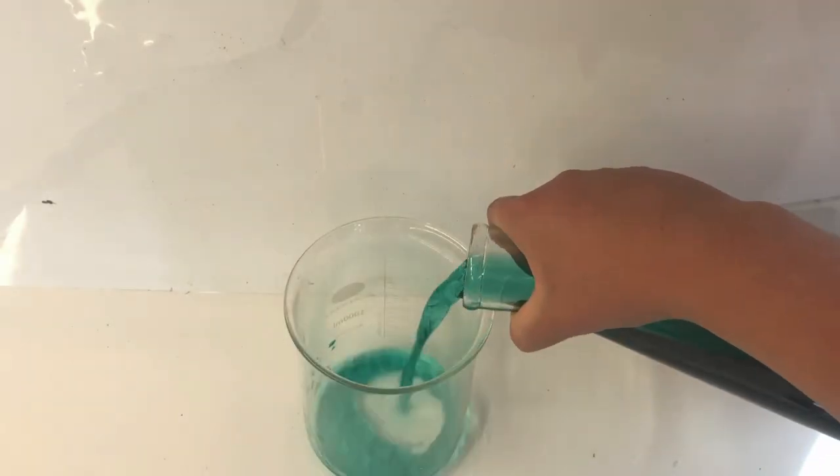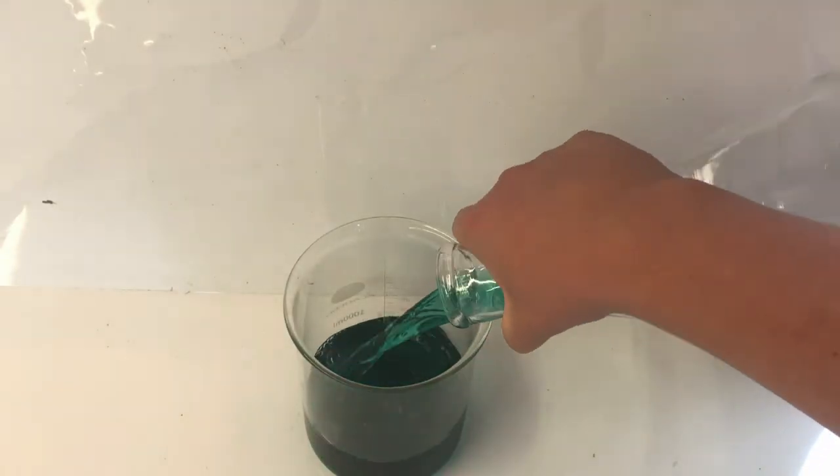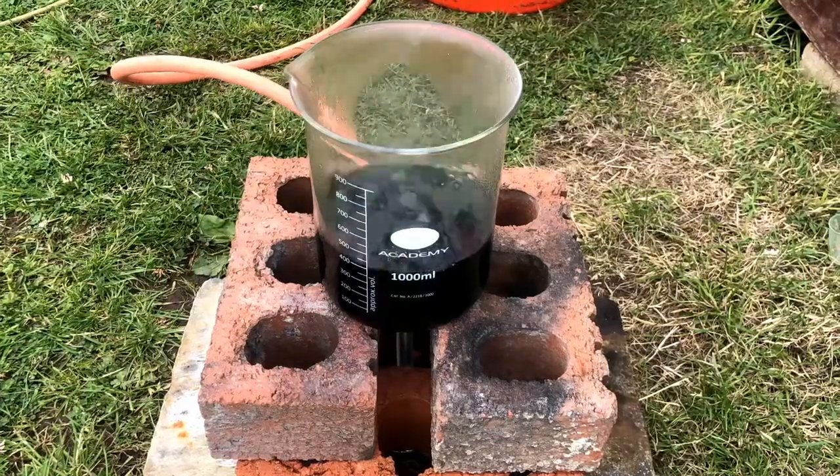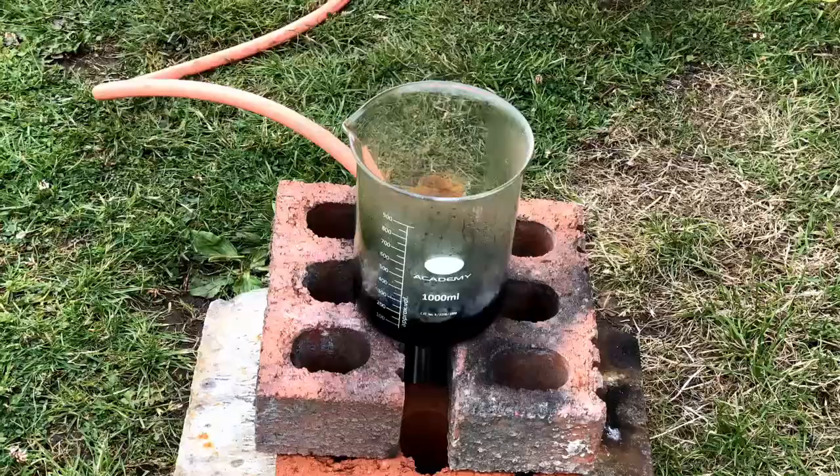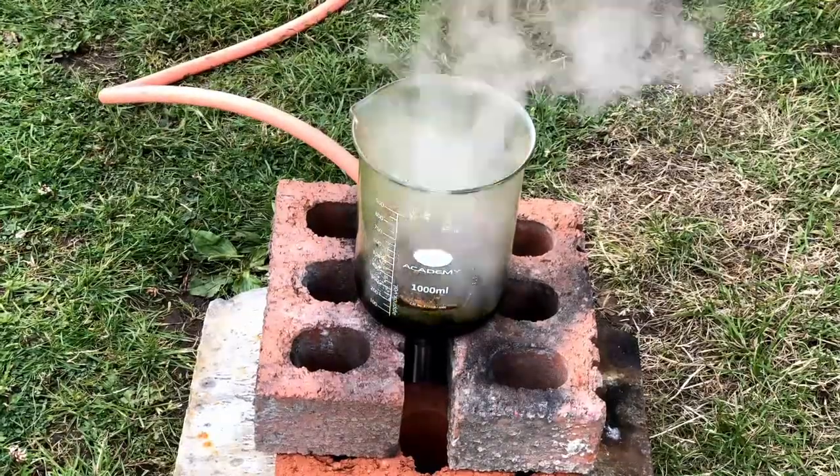I filtered the solution and was left with a nice green filtrate. I then transferred the filtrate into a 1000ml beaker and boiled off the water until there was around 50ml of solution left. I then transferred it into a crystallising dish to let it evaporate over a week.